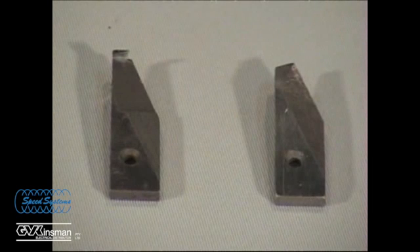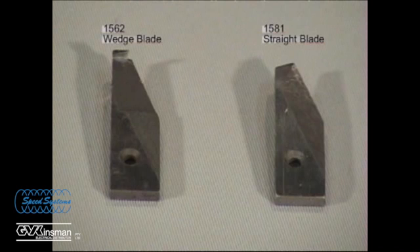Two blade styles are available for the 1542 series tools: a wedge blade and a straight blade. The wedge blade is for use on XLP insulation. The straight blade is for use on softer EPR insulation.